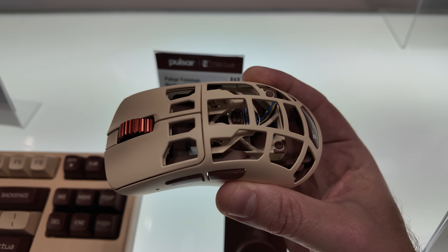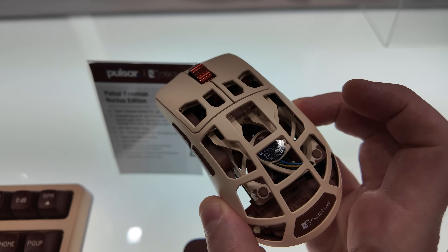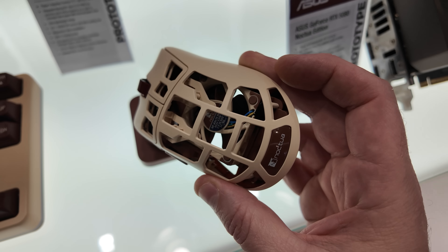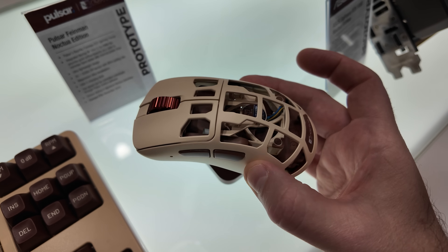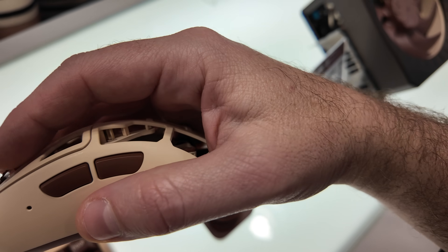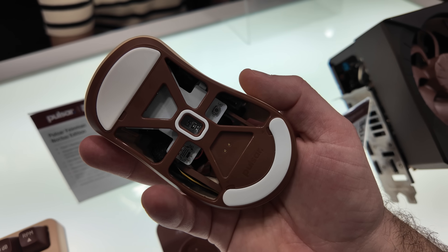This is a very high-end mouse with an MSRP around $200 or so. It's made by Pulsar — the Feynman mouse, which is their highest-end model. It has a 32,000 DPI sensor, and right there in the middle is a Noctua fan. Pulsar will have a bunch of different color options, and they integrate that fan so when you're using the mouse with your hand right there, it gives you a nice bit of breeze. Given that it's hot and muggy here in Taiwan, I'm totally feeling that breeze on my hand right now when the fan spins up.